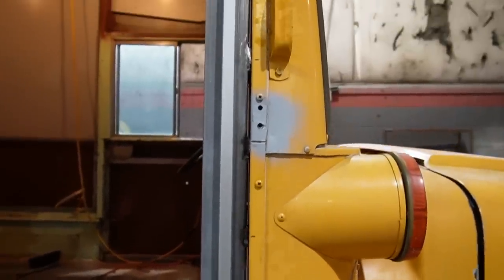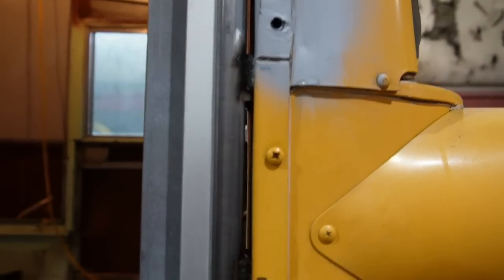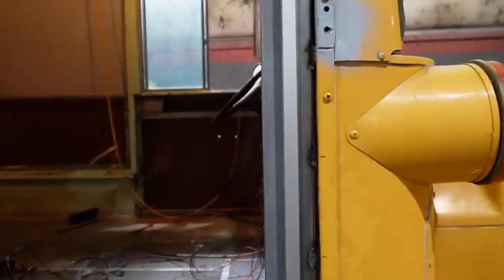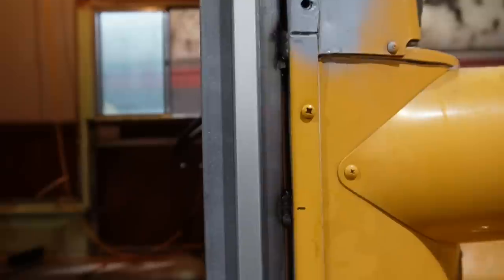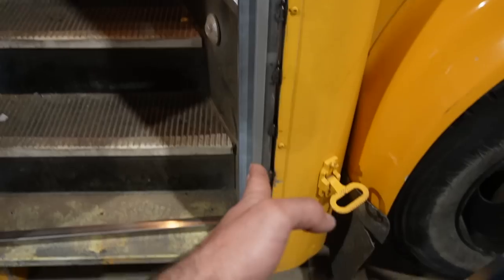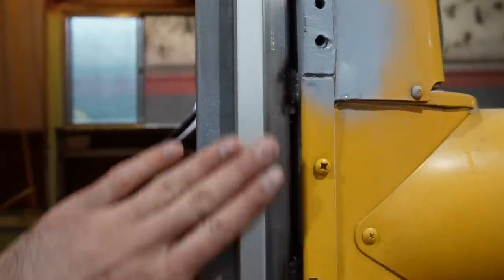The first thing we did is weld on a piece of 16-gauge 1x2 rectangular steel tubing to the door jamb. You can see there's a gap with daylight here because this whole side of the door has a bit of a smile — it's curved. That's a problem because our hinge needs to be on a perfectly straight plane. So we've got spacers welded in place to create that straight reference edge for our hinge.